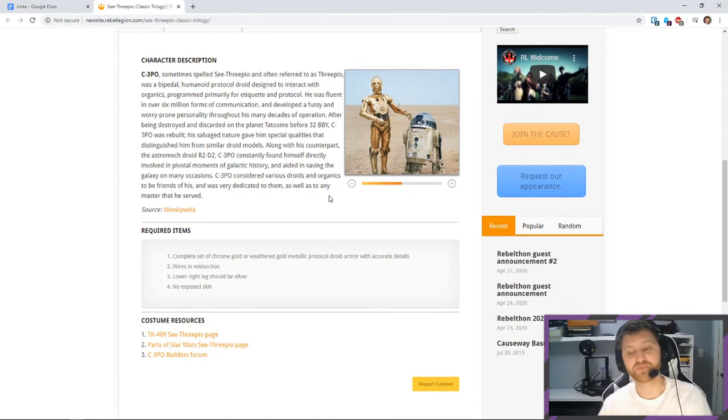One of the builds I did was the Star Wars Battlefront 2 Inferno Squad Del Meeko, and the CRL was horrible. I ended up just making it screen accurate, kind of ignoring most of the CRL, and then worked with my local GML to get it approved. I imagine this C-3PO build will be quite similar — I'm just going to have to play it by ear, do a lot of research, get a lot of specific reference photos to make sure it's screen accurate.